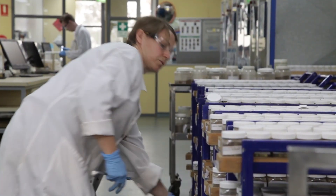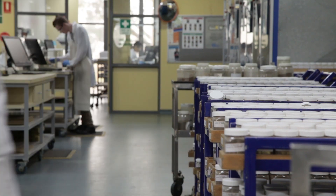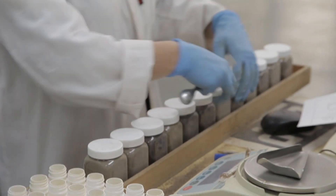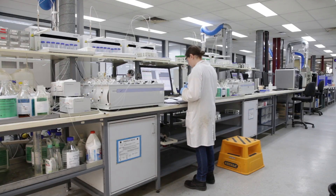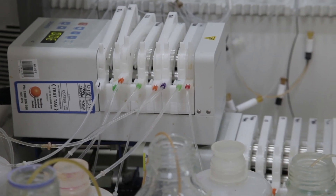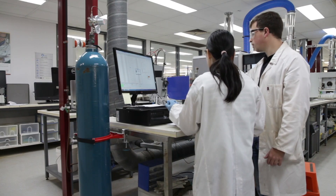The Nutrient Advantage Laboratory is a first-class facility that's purpose built for soil and plant tissue sampling. It's NATA accredited and ASPAC accredited, which gives the lab credibility from a point of view of standardising results and repeatability of those results.